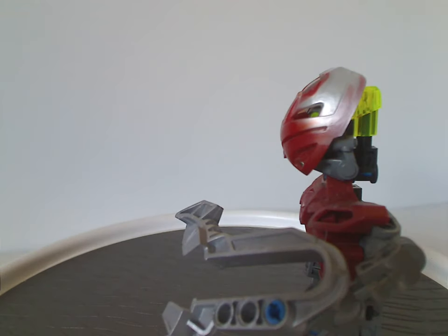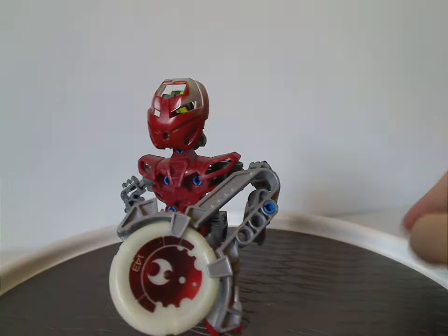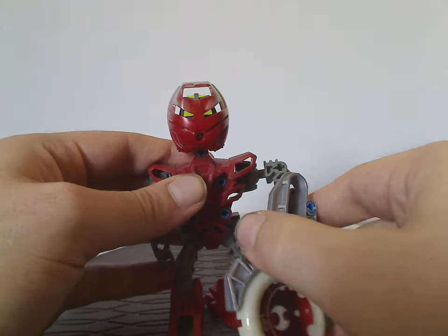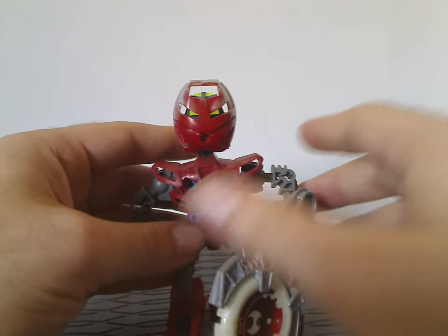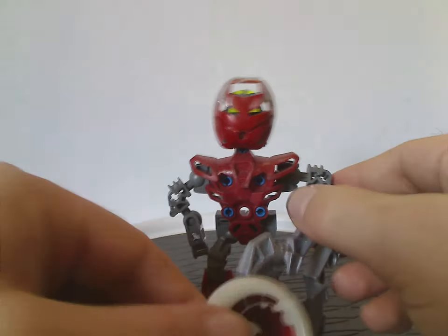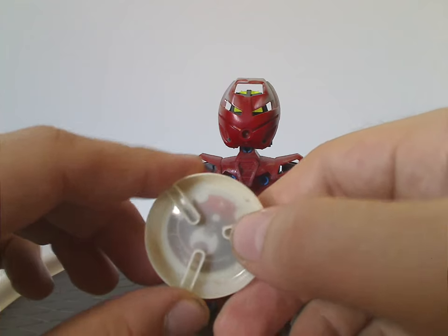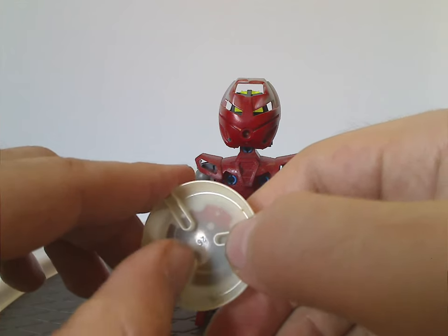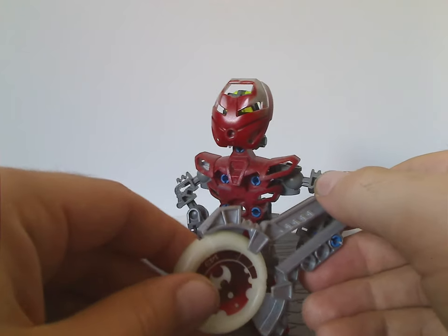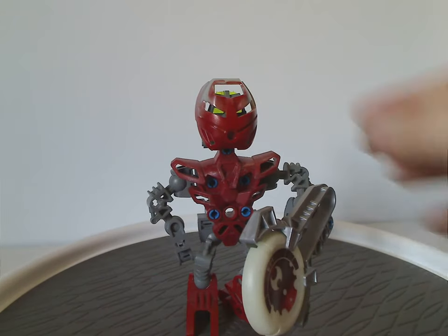The launcher launches off quite powerfully — same with Toa Akama's launcher, which was a slightly differently shaped. There were also separate disk packs you could buy. The Kanoka disks themselves are the same as from the Rahkshi and the Tohunga slash Mctoran sets, with three slots for the fingers, though that feature isn't really used here. And that's about it for Nuri.